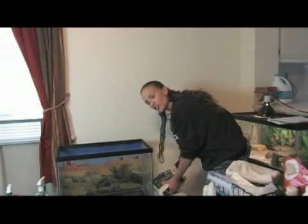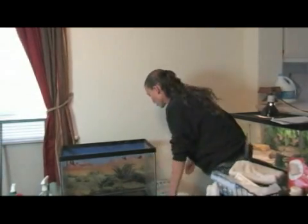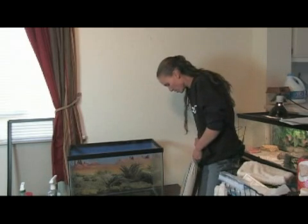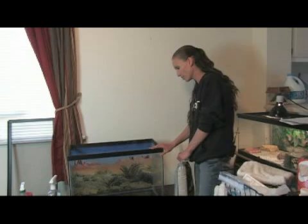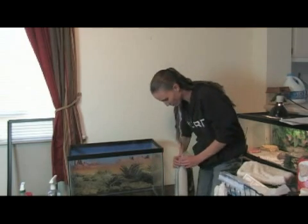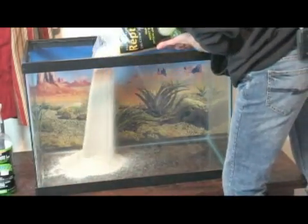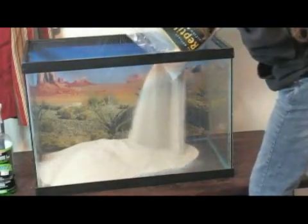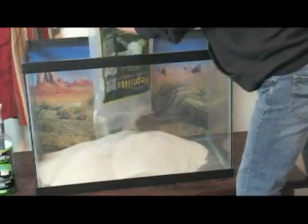I have two different bags of sand — a 20 pound bag and a 10 pound bag. I'm going to start with the 20 pound bag because it may be enough to cover the bottom here. I got the 10 pound just in case I needed a little bit more. I'm just going to dump this right in here. We want to get a layer that's probably about two inches deep, maybe three inches. I know it will at least take this whole bag, so I'm just going to dump it on in.